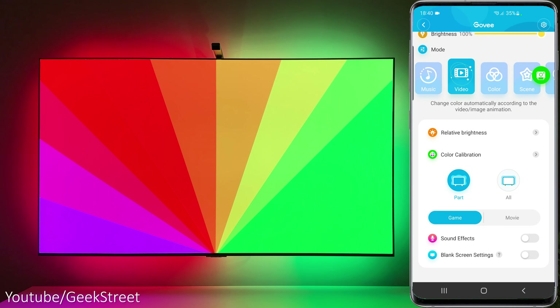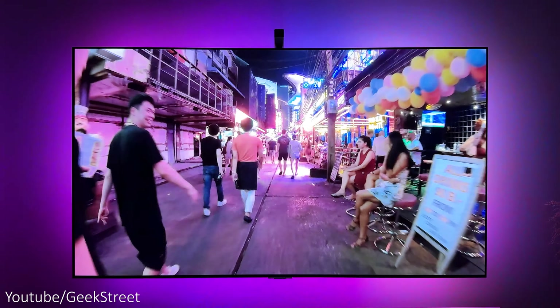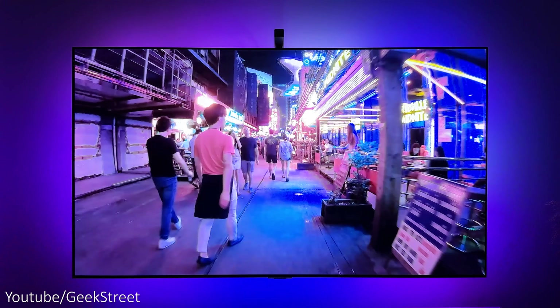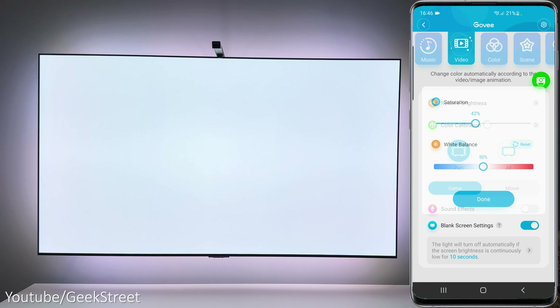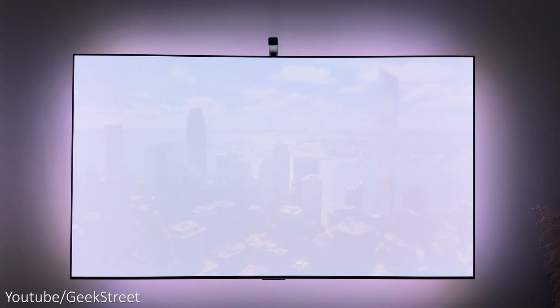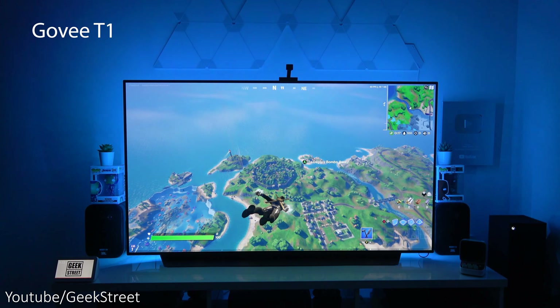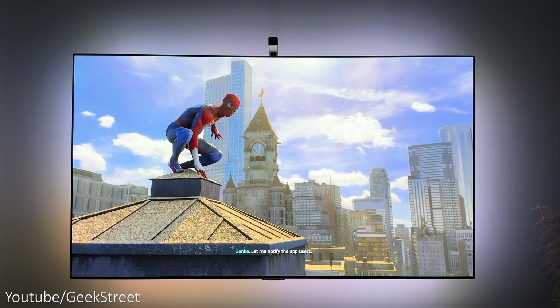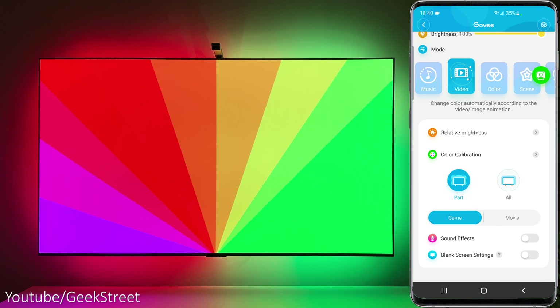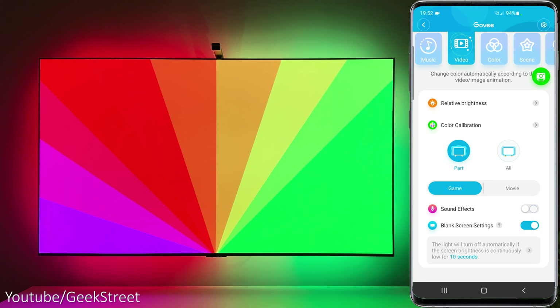DIY gives you the ability to create your own scenes. Finally, we have video mode which has two modes of operation: game mode, which is more responsive to changes on the screen, and movie mode, which changes at a slightly slower rate to give a less flickery effect. To get the best immersive experience, set the saturation levels to around 42% and adjust the white balance using a pure white image displayed on the screen. It's worth mentioning the LED is RGB+ICW, so it has RGB and white, whereas the previous LEDs just had RGB with no white, giving a better white level.